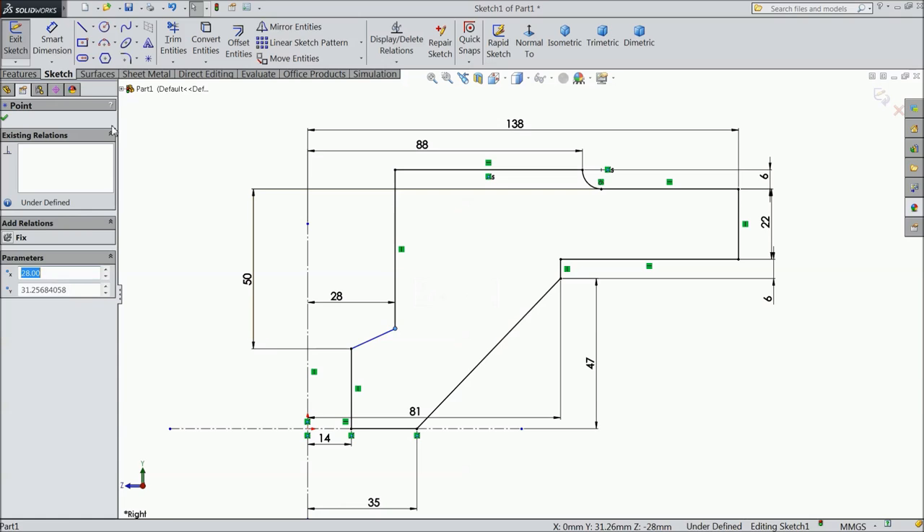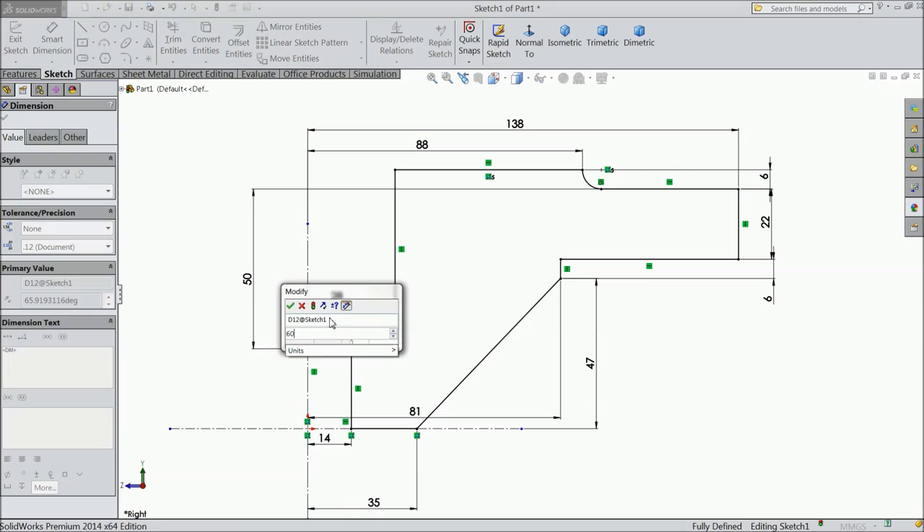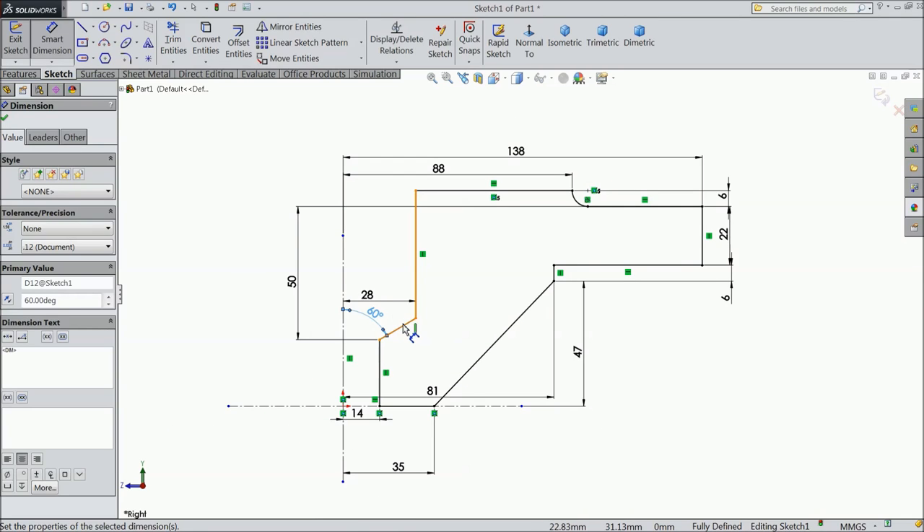This one will move up. Now define the angle 60 degrees. Now the geometry is fully defined. Everything is fine and defined. 6, 6.